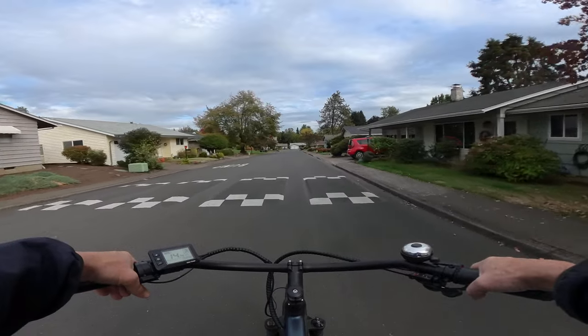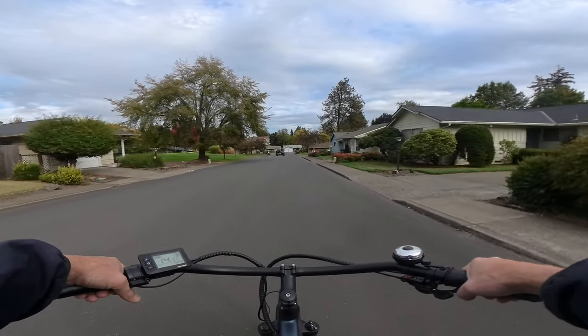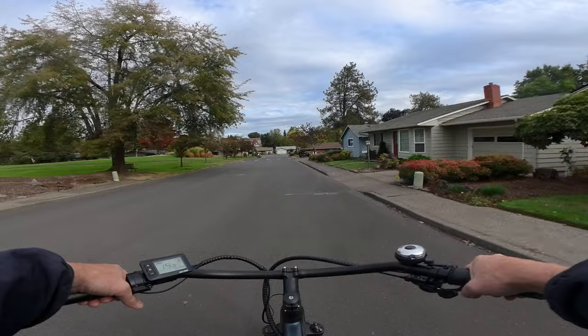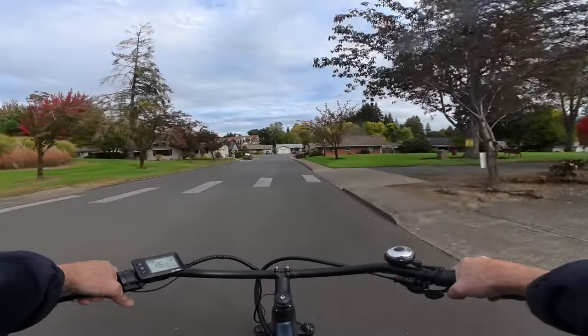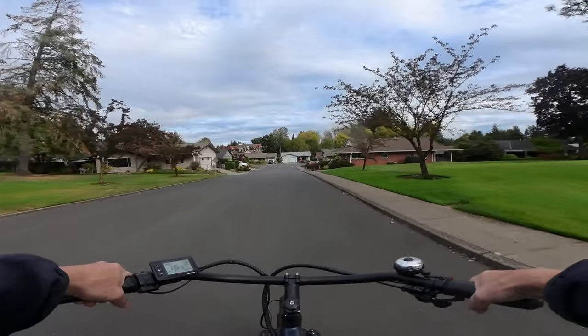But it's always nice to be able to pull out a different bike and take it for a ride. And if you haven't ridden one for a while and you get back on it, you forget how nice that bike is too.